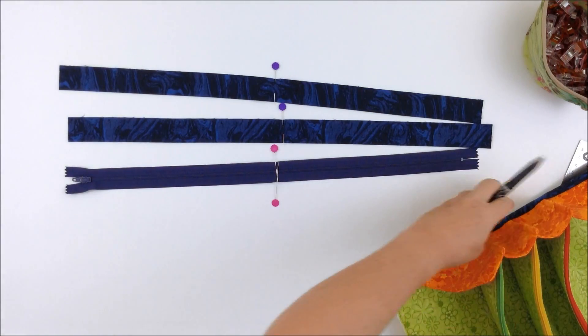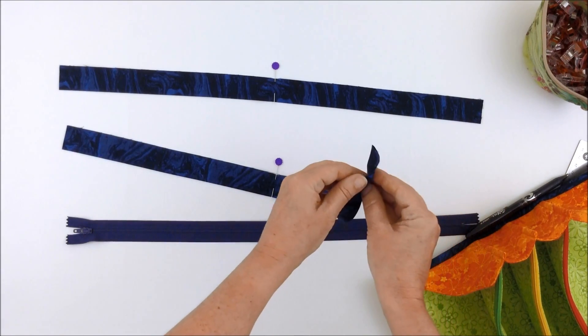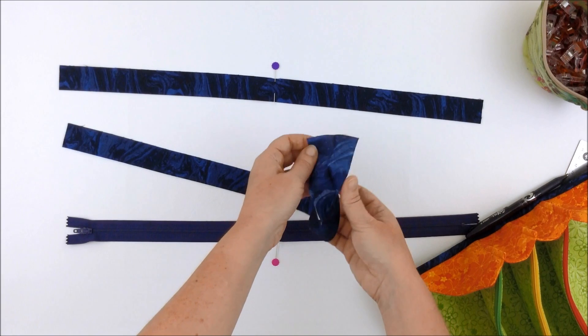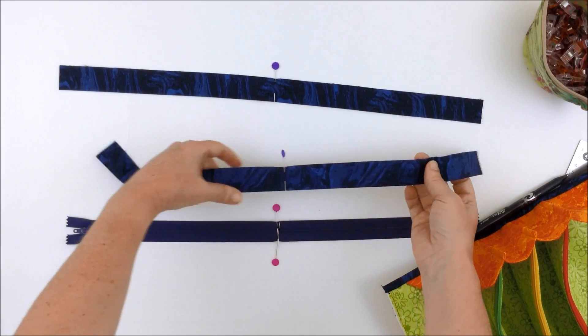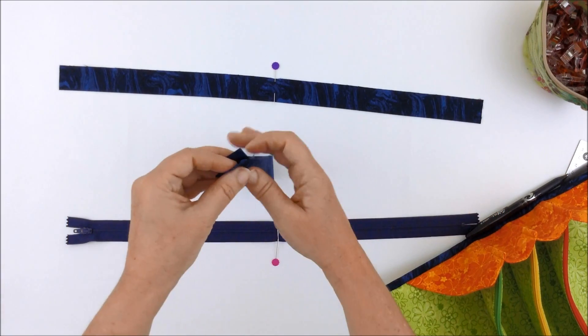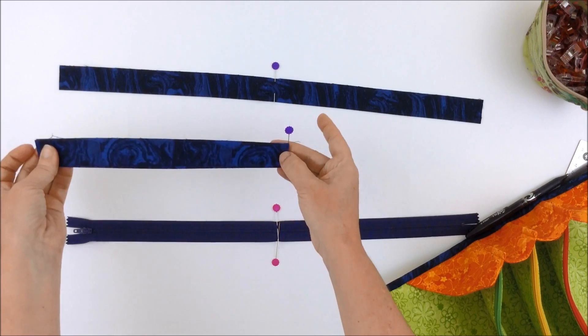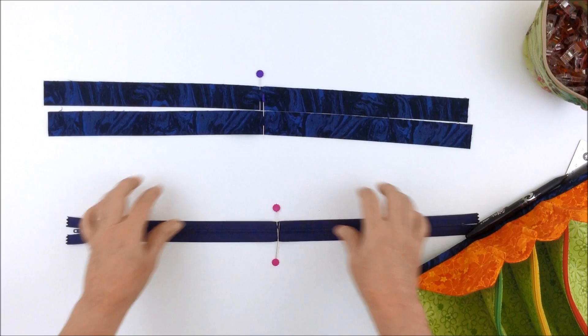Then take the two pieces of binding that you have left, fold them in half lengthwise and press, so that you have raw edges and a folded edge, just as you did before. Then find the center points of both of the bindings and place a pin on both pieces.